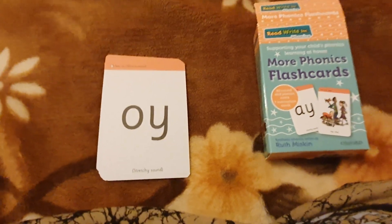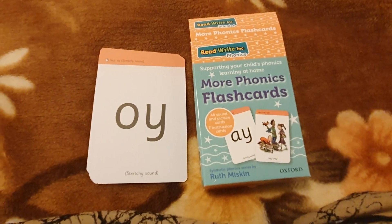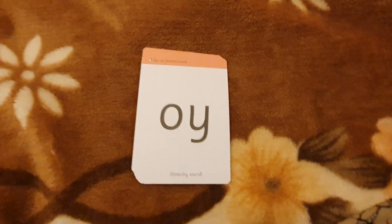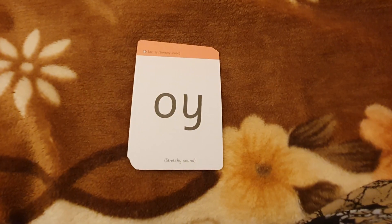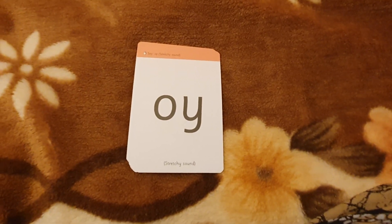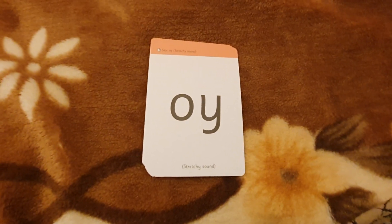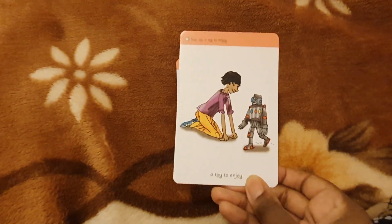Hello everybody. I've got the more phonics flashcard set, Set Two and Set Three. What we're going to do is go through Set Two, and then another point I'll go through Set Three. If you like this content and like learning how to read via the English curriculum, which is quite intense, please like, share, and subscribe. Thank you very much.